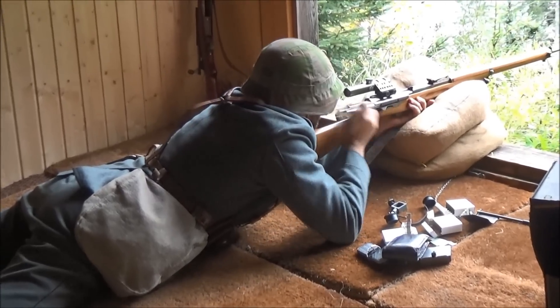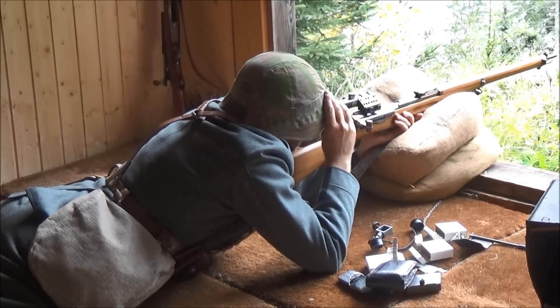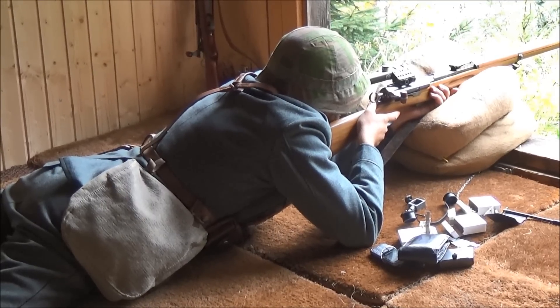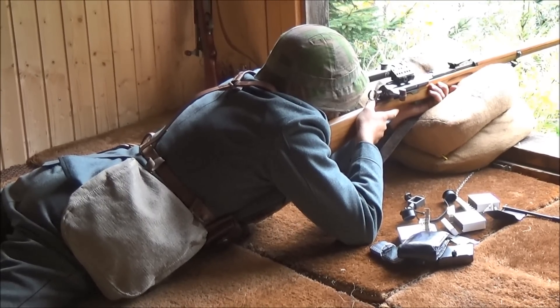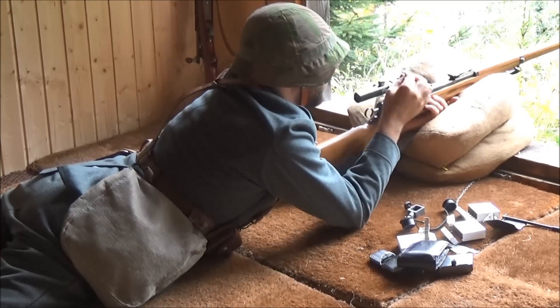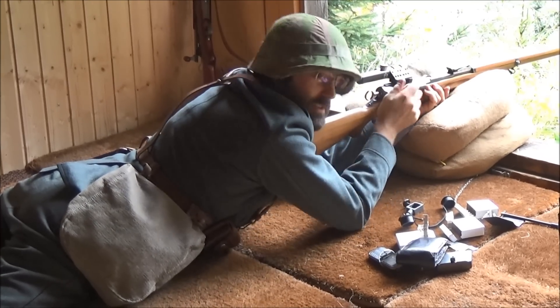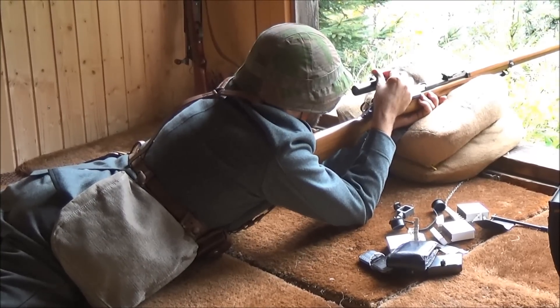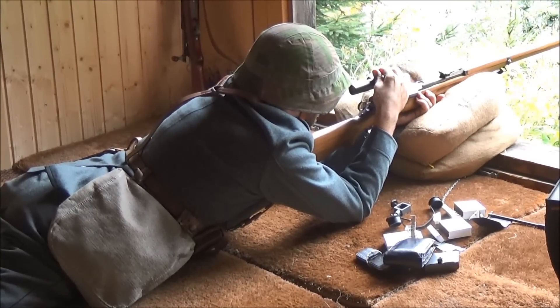A lot of noise. Zero! You shot a miss. Up. Too high. Yeah, left and right was fine, but we're too high, so let's bring it down.